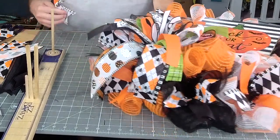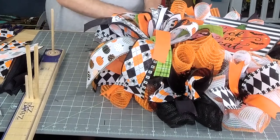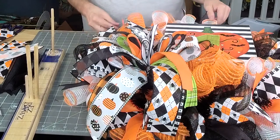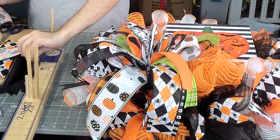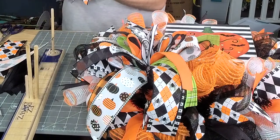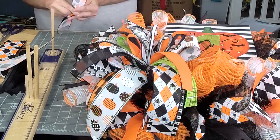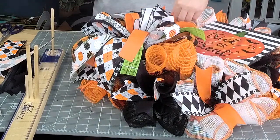Y'all, I skipped a ribbon right here. These were just little bugs that — I think they said they bit, I don't remember. Alright — now that we have ribbon all the way around the bottom, we're gonna move to the top.